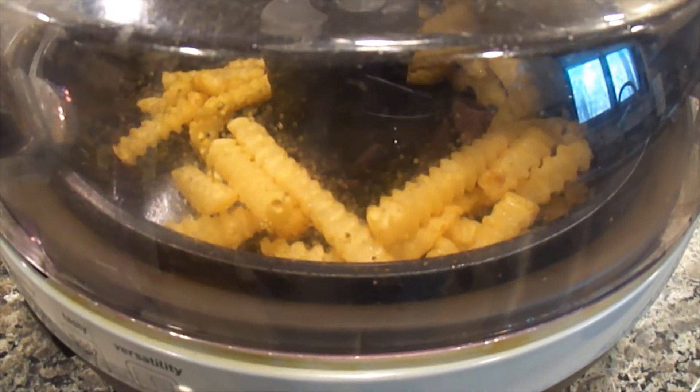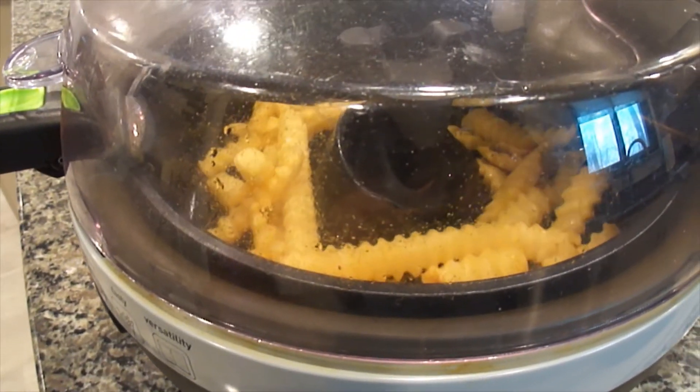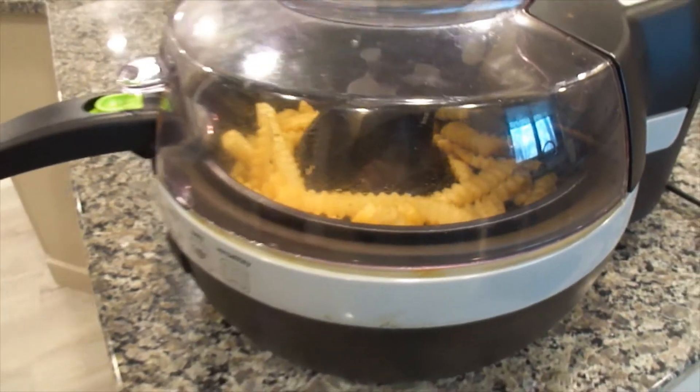One of the drawbacks of this T-Fal Actifry is the agitator, but there are workarounds. If you're cooking french fries or chicken — basically anything that doesn't have breading on it — you can use it with the agitator. But if you're cooking wingdings with breading or a breaded chicken breast, all you have to do is take out the agitator and run it as you normally would. Without the agitator it won't flip anything, but halfway through just flip your chicken over and cook it the rest of the way, and it works really well.